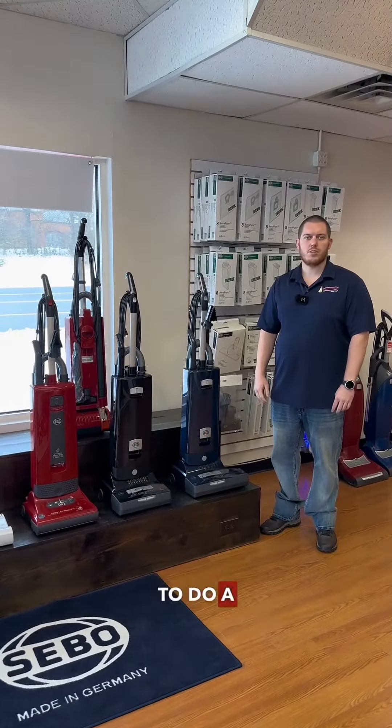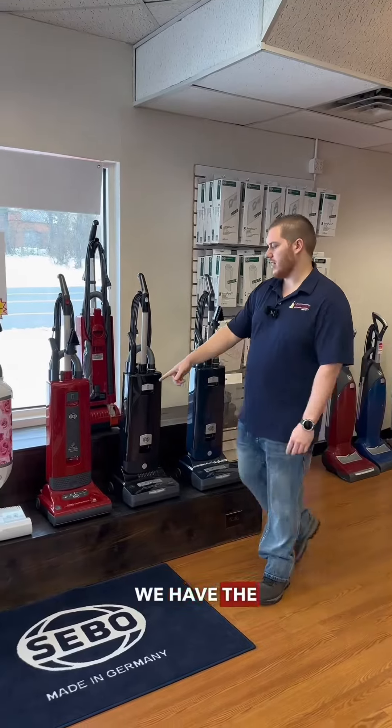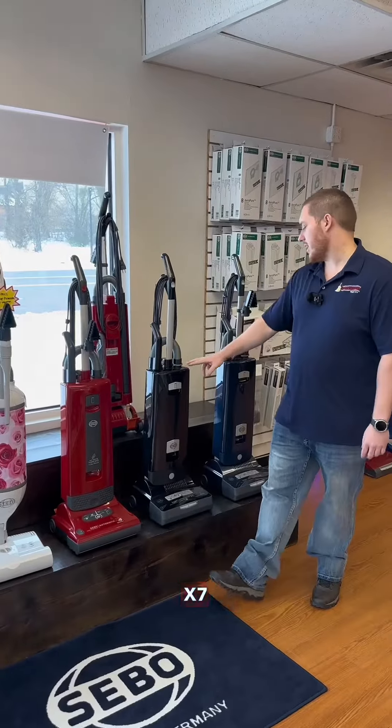Hey guys, Blake at Edison Vacuum. Today we're going to do a quick rundown on the SIBO lineup X. As you can see here, we have the SIBO X4, X7, and the X8.